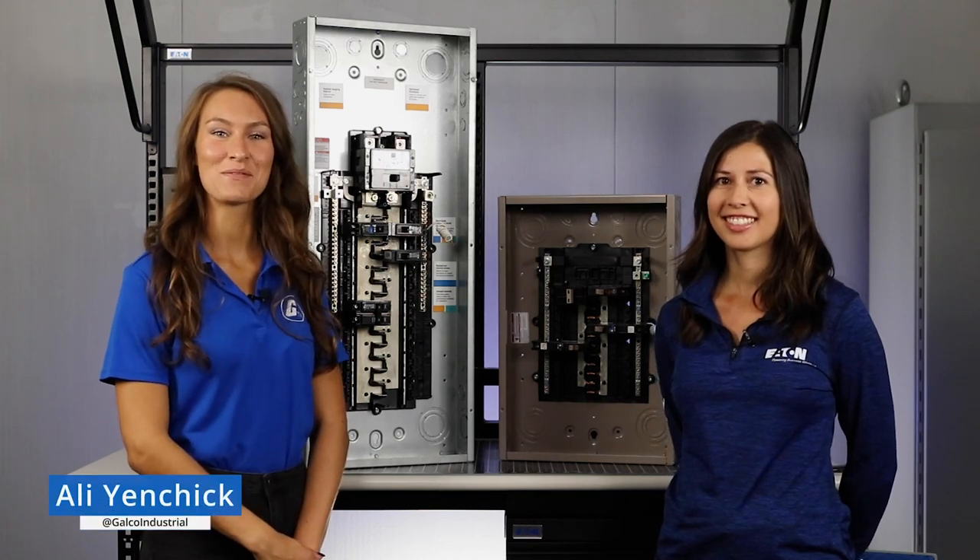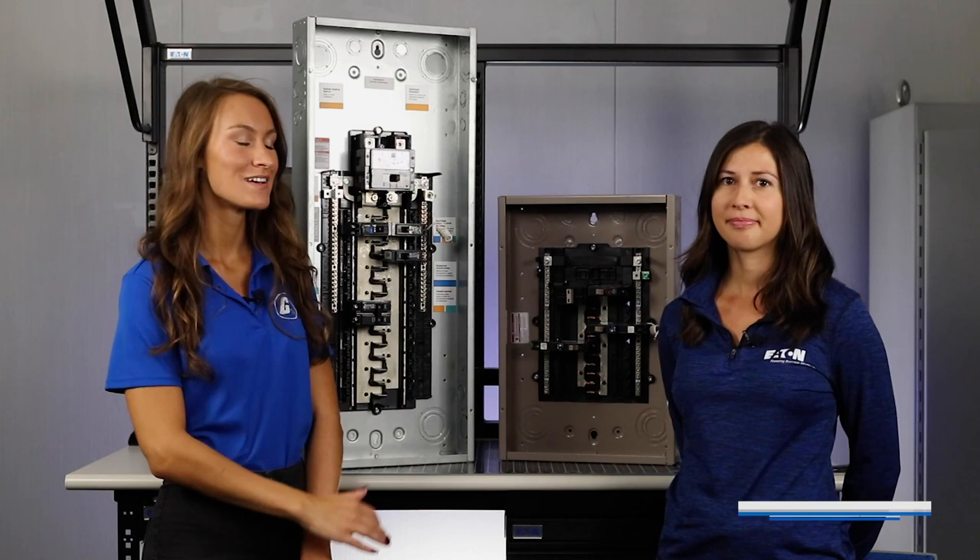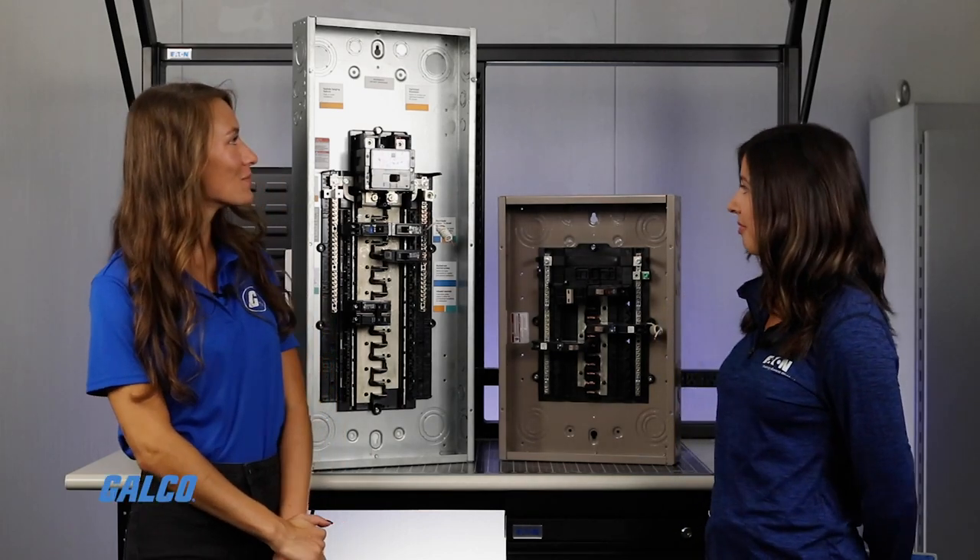Hi GTV, it's Allie. Today I'm here with Mikayla from Eaton. She's a sales specialist. Mikayla, I see you brought some demos.